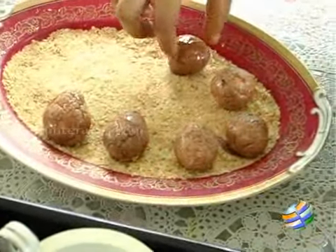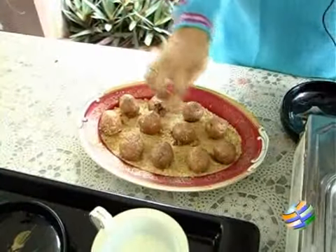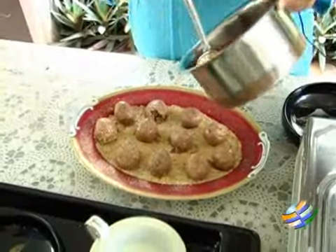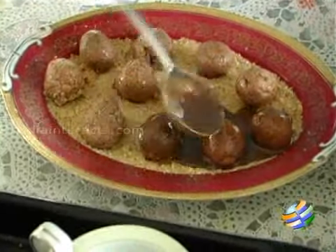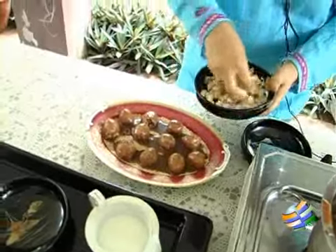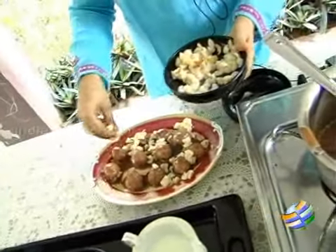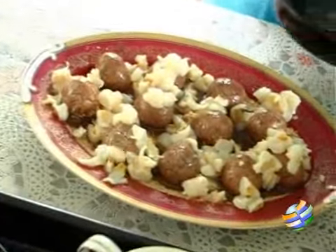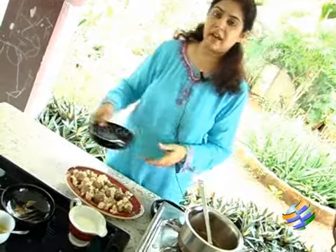Space them out and arrange them. Now once we have arranged the rasgullas we can pour the remaining milk chocolate over them. Top it with some lychees — chopped lychees. We can also use pineapple pieces, strawberries, or cherries, but make sure they are not sour.